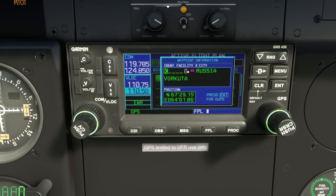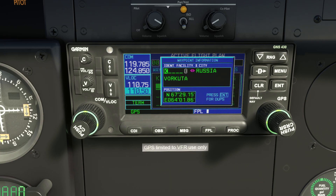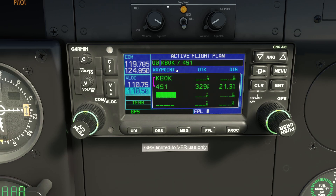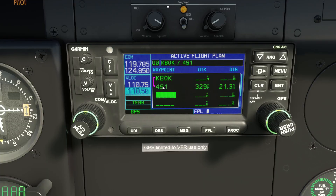We're at KBOK — Brookings State — according to Little Nav Map. We can either use the knobs to key it in or click the keyboard icon and type K-B-O-K. There's Brookings, and pressing Enter inserts it as a waypoint. Then we put in the next waypoint: Gold Beach, 4S1. Clicking the keyboard and typing 4S1 — there's Gold Beach Municipal. So there's our basic route.